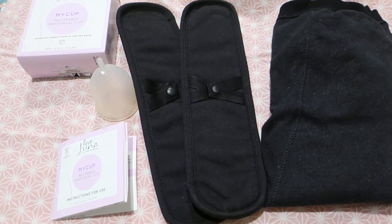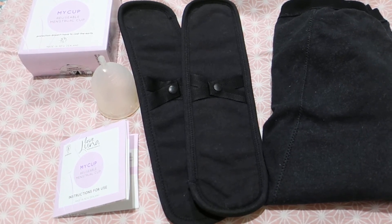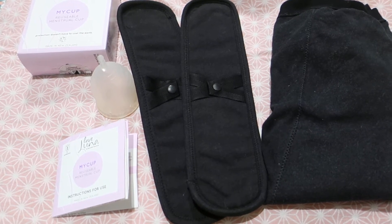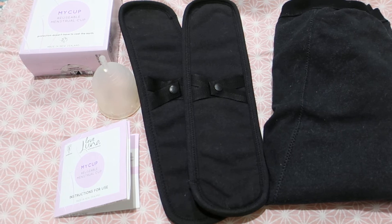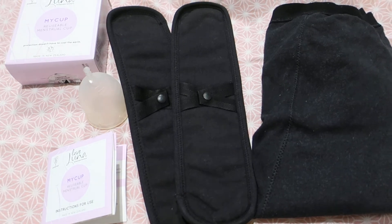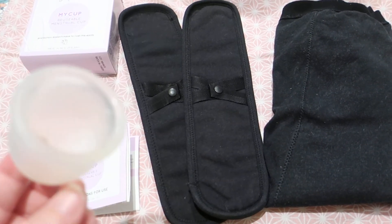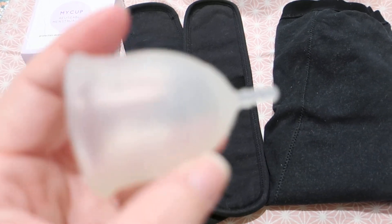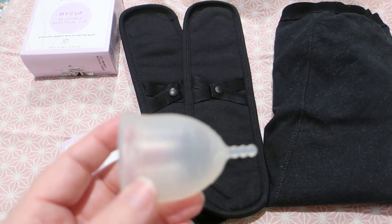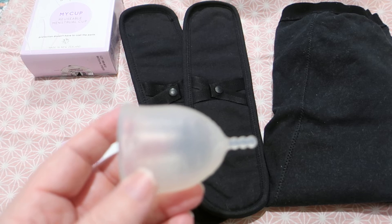They also do biodegradable pads, which they released after they started doing the underwear — so they kind of went backwards, starting with reusable washable products and moving into biodegradable pads. I wore this cup in the September, August, and July periods.